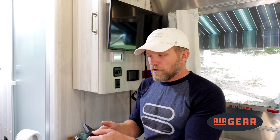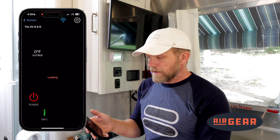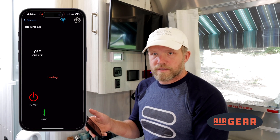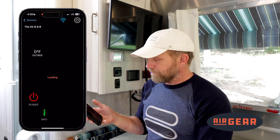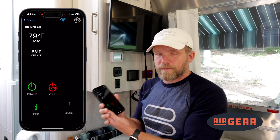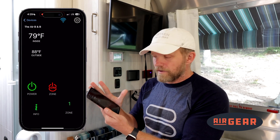Now I go back to the main screen on my phone and connect via Wi-Fi. I touch the Airbnb and it goes through that process. The password is already in there, and I can see that it's loading. Now the screen changes, so I know that I'm connected via the internet to my device from my smart device.